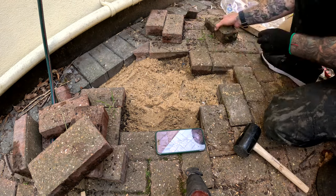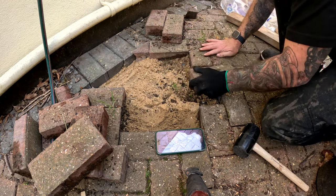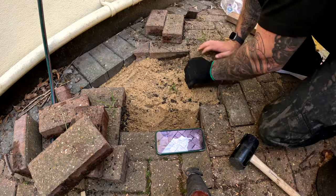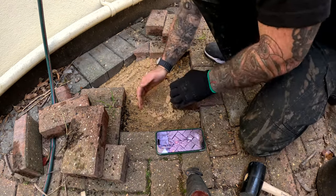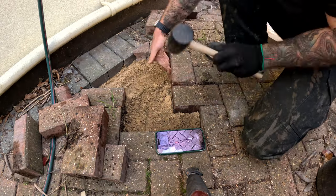Then reapply them all and job done. I hope you enjoyed the video and it answered all your questions on how to raise those sunken block pavers. They can be a bit of a pain. If you've got any additional questions leave them in the comments below — I'll do my best to answer them. Best of luck sorting out your block pavers at home. Thanks for watching, catch you in the next one.